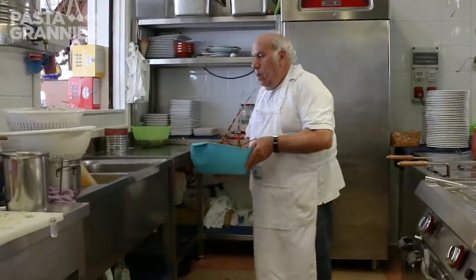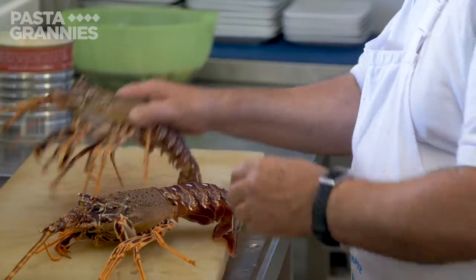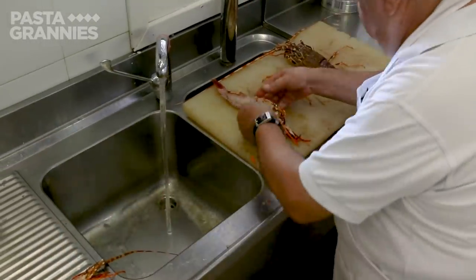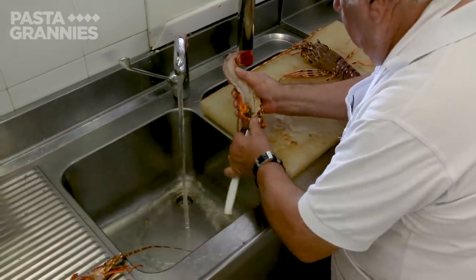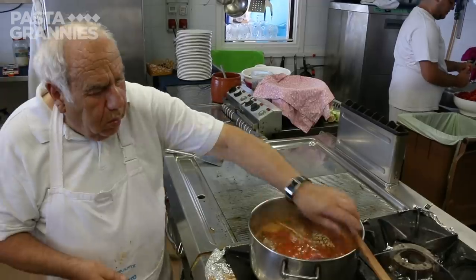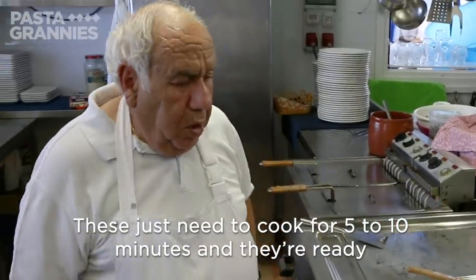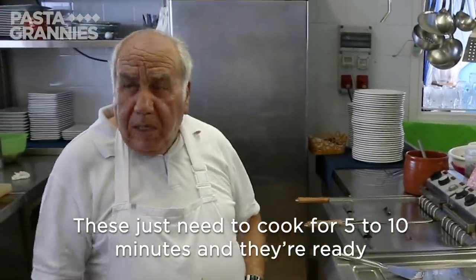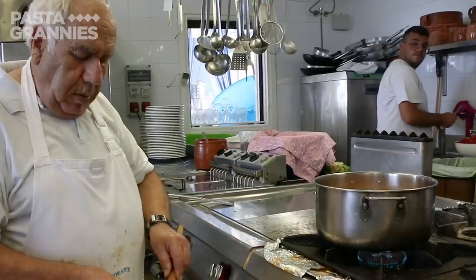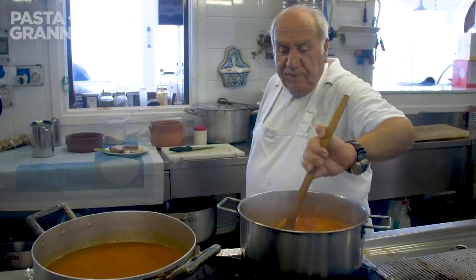Giuseppe explains the difference between male and female lobsters. They taste the same, but the female has roe, which some people love. Giuseppe humanely kills then halves the lobsters, removes the intestine, and adds them to the sauce.